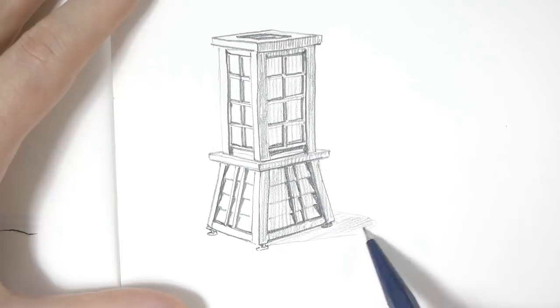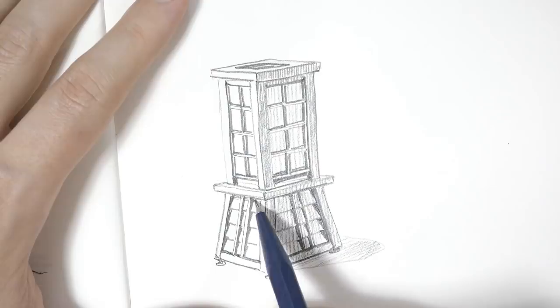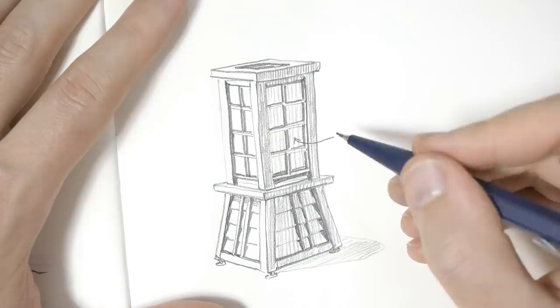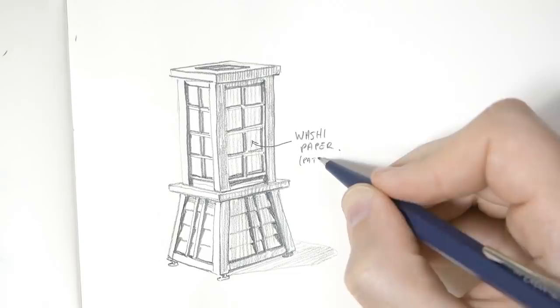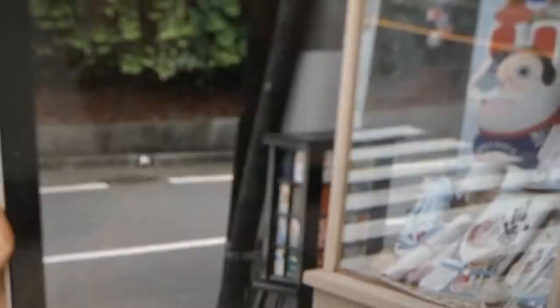Okay, so this is the first one, and I want to mark that this part here is made of washi paper, so Japanese paper, and it has patterns. If you're curious how my reference files look like, this is the reference I used. A lot of times they are from weird angles or you can see only half of the thing, so I have to imagine how the rest looks like to paint the whole thing. Okay, let's make the next one.